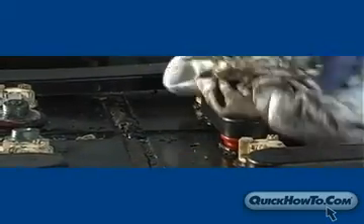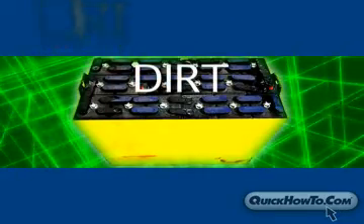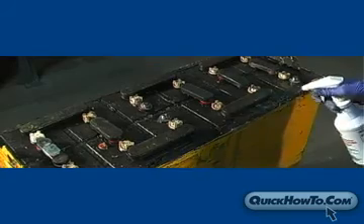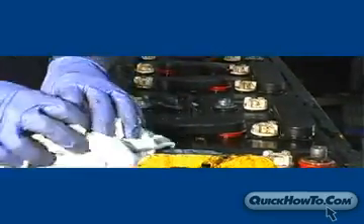General cleaning of lead-acid batteries should be a part of a regular battery maintenance schedule. How often you clean a battery depends upon its exposure to dirt and dust and also how rapidly electrolyte accumulates on the cell trays. This short how-to video will demonstrate the proper method to clean and neutralize a lead-acid motive power battery.